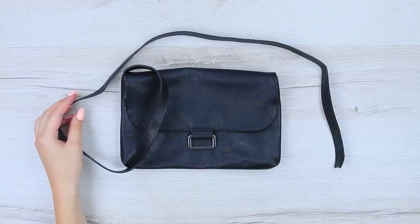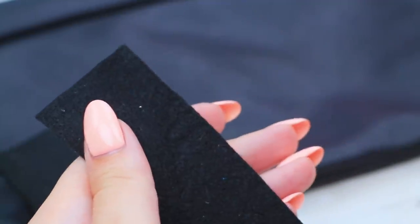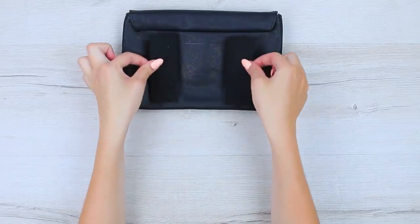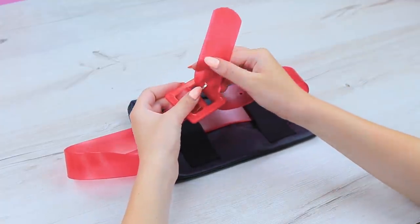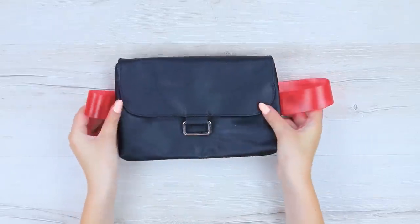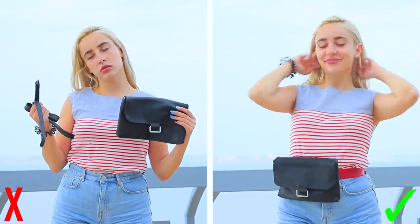Cut the torn handle of a bag. Cut two rectangular pieces of black felt and glue them to the back of the bag. Put a belt through them. My new fanny pack looks awesome! I bet nobody has anything like this — it's a one-of-a-kind artisanal masterpiece!